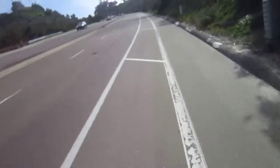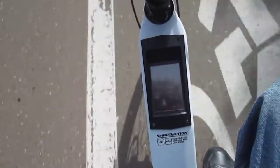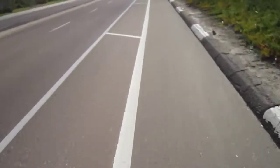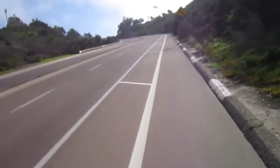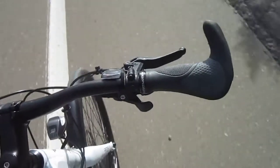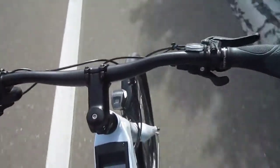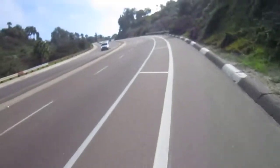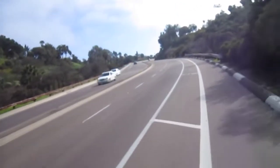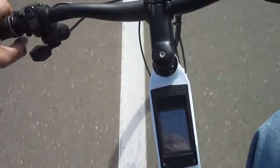Back to pedaling. Right now I'm going to change it to the torque mode — and it just did. So now it's actually sensing how hard I'm pedaling, as opposed to just the fact that I am pedaling. We're still doing about 15 to 16 miles an hour, in the top mode. Let me go down two modes — now we're in level three and we've slowed down to about 14, and I'm pedaling just a little harder.